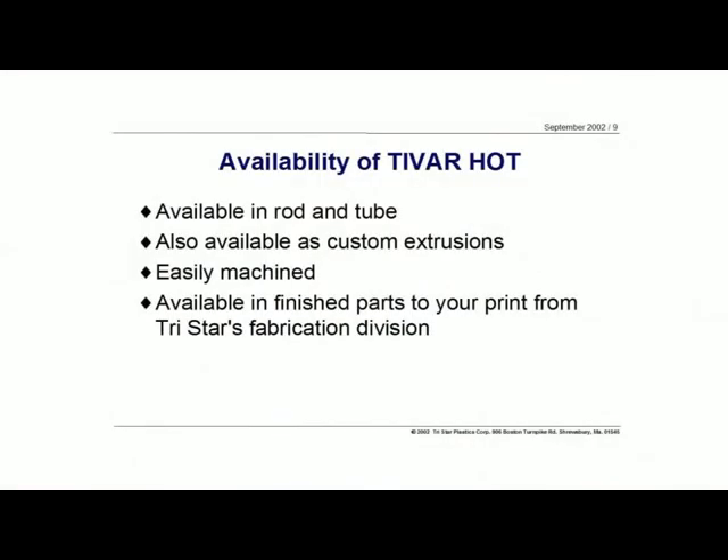In terms of availability, Tybar HOT comes in sheet stock and rod stock. As I mentioned, we can also do special profile extrusions if the quantities are justified. At TriStar, we also do machining, so we can machine finished parts in terms of milled profiles, small milled parts like scraper blades, and bushings. That's another application where this is a very fine material if you're looking at that tweener application where you've got temperatures in the 200 to 275–285 degree range where there really aren't a lot of materials to select from. Tybar HOT is a very good candidate for that particular region.